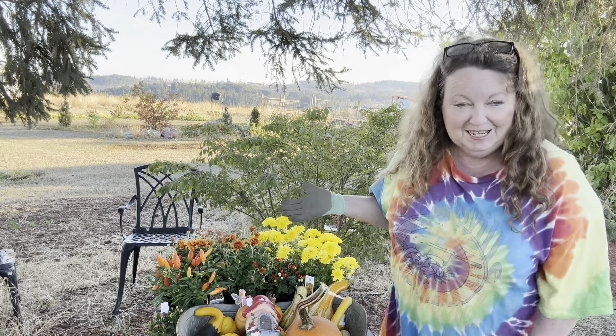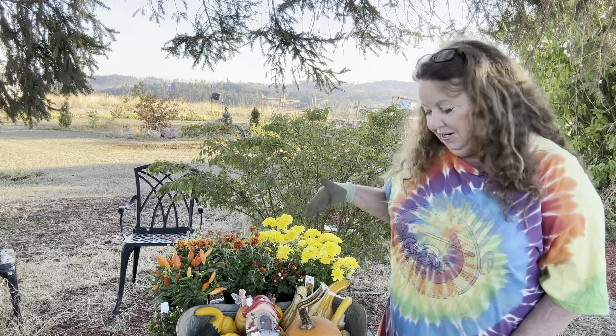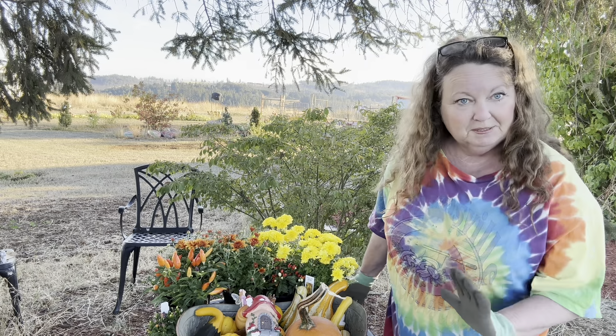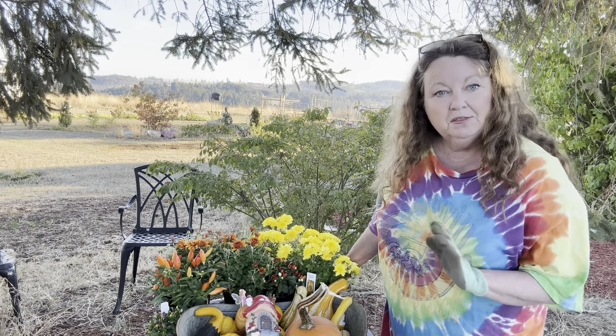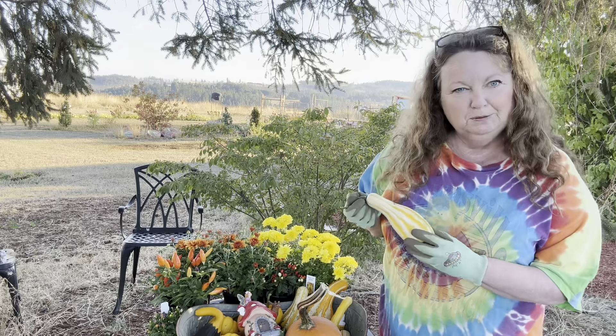Hello and welcome to the Butterfly Sage. Now that it's finally fall, we are going to do a fall fairy garden and we're going to keep it simple. We're basically working with mums and ornamental peppers with a few pumpkins, mini pumpkins, and mini gourds thrown in.